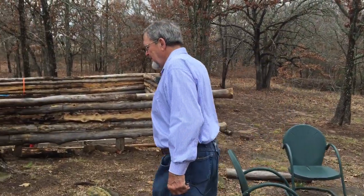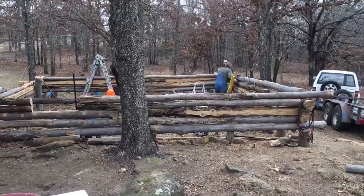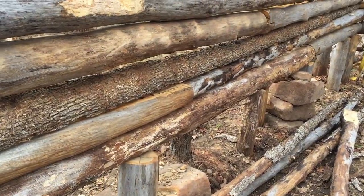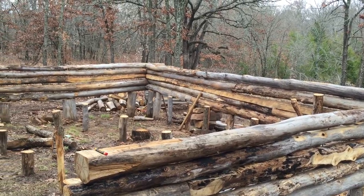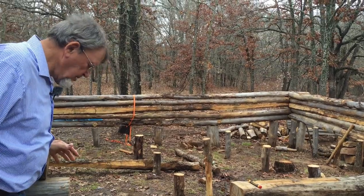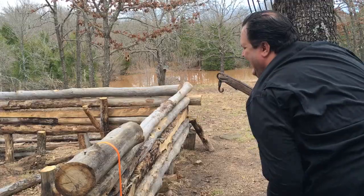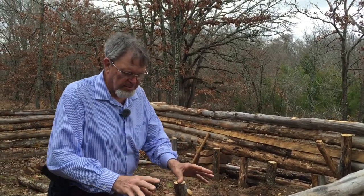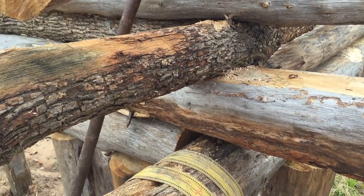I'll walk you up the steps. We're in the process of building. This will be our front door. As you can take a look at the logs, they are debarked and cured from a fire that took place — they're not rotted, they're solid. We're driving them down together with 12-inch spikes, driving them in with a hammer and hooking them together that way. It's a butt and pass on the corners — we're not notching them. Take a look at that corner.